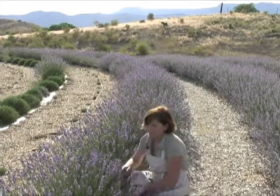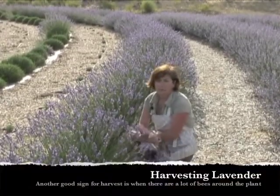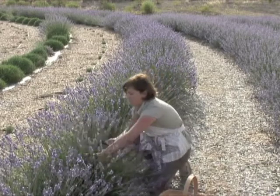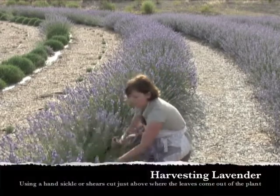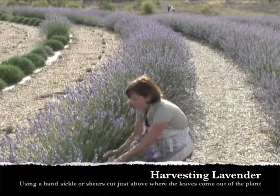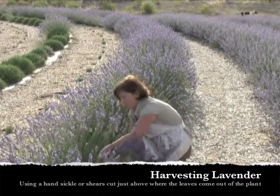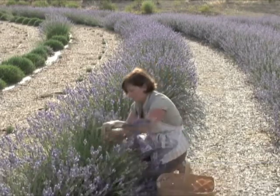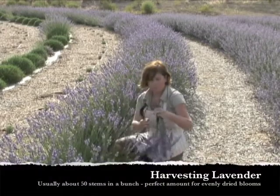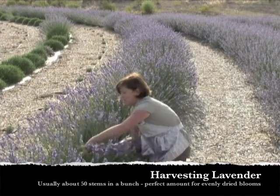What I do is I go to the base of the plant. There's lots of bee activity right now, and another way to tell when a plant is ready to harvest is if there's a lot of bees on the plant. I take my hand and grab a bunch of stems, down low, just right above where the leaves start to come out at the base of the plant, and I cut. Usually in a bunch there's about 50 stems — that's about standard in the lavender industry — and it's a nice amount for it to dry evenly and quickly.